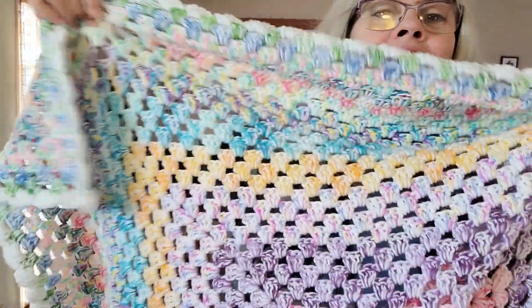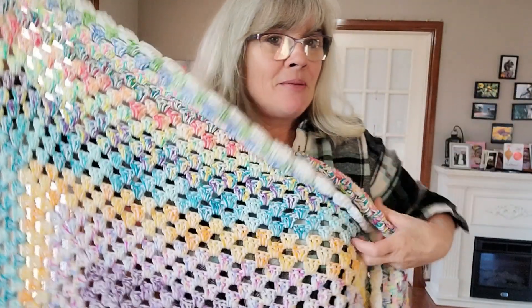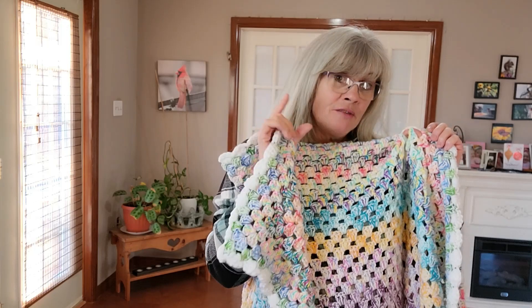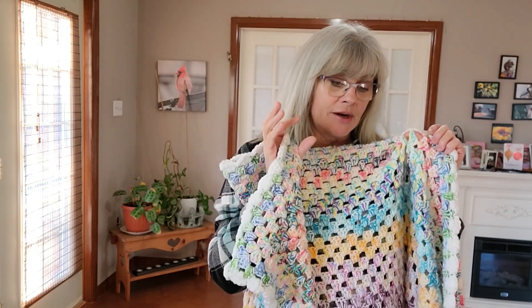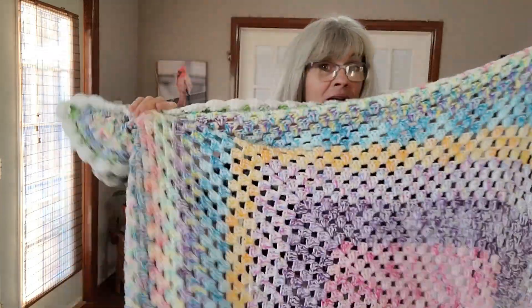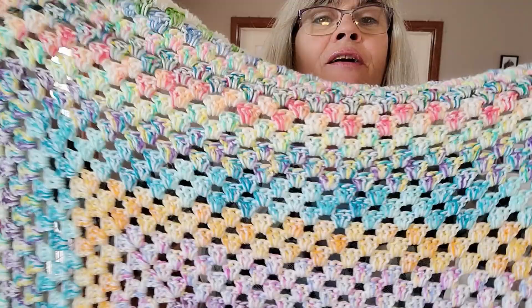Love, love — you guys gotta try this! Take some 50-gram balls of yarn, stick them in a bucket or a pail, mix with white yarn or black yarn or any kind of yarn.